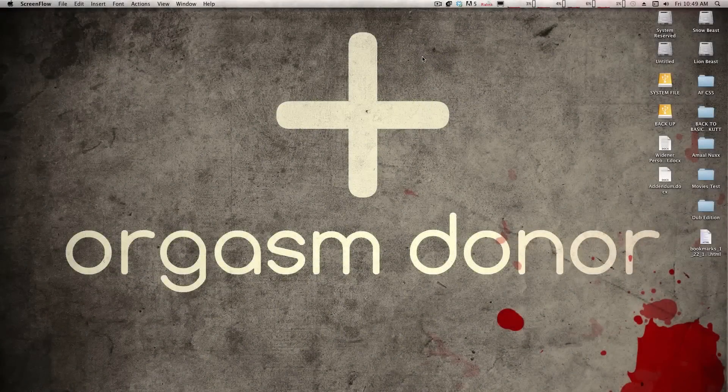Hey everyone, this is Talks Studio. Today I'm coming to you with a new video — Triple Boot Status. I hope you enjoy the video.